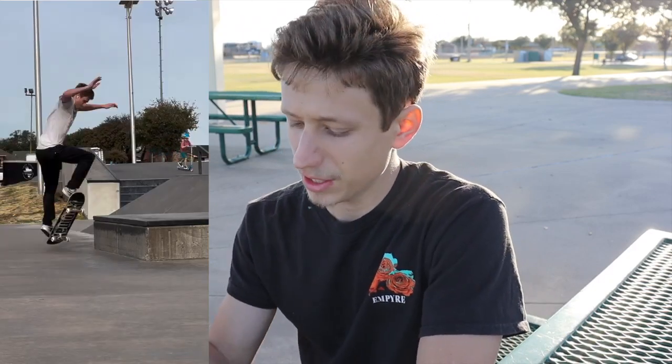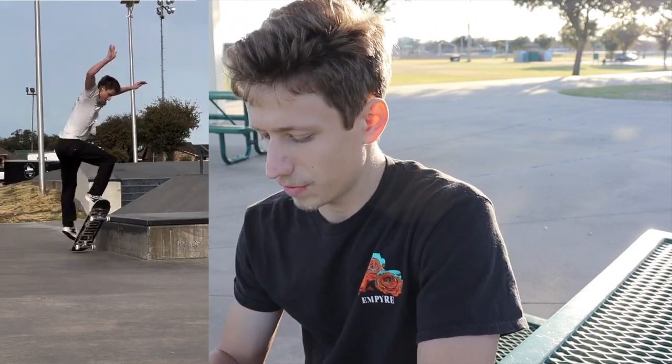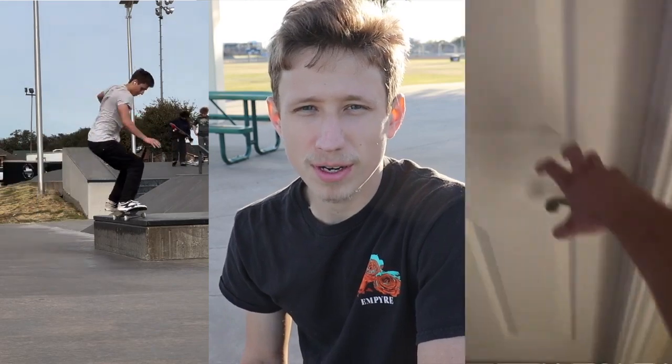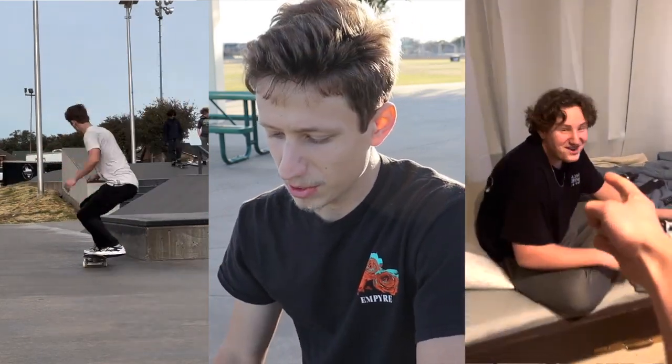Why is it whenever I post a video that's well thought out with a lot of skate tricks and all that, it gets like 300 views? But then I post a video of me screwing around and poking my brother with my finger and it immediately goes up to 2,800 views and I get 12 subscribers from it.